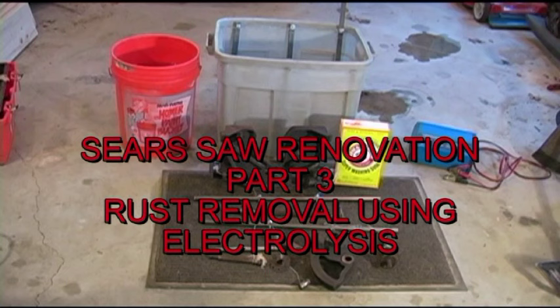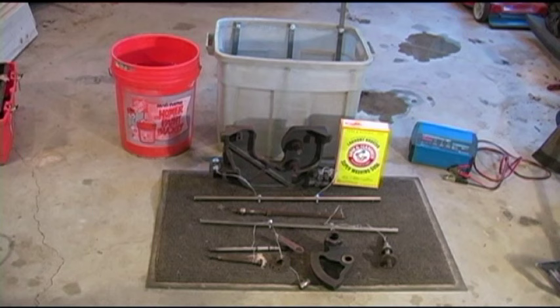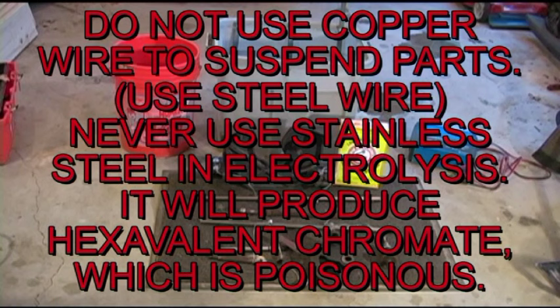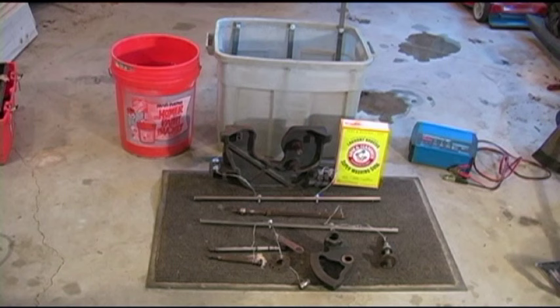I'm set up in the garage at home. I've got my plastic tote hooked up with part of the metal I need to do the electrolysis. The metal rods you see on the parts there on the mat are going to be the other electrical parts. I've gone to quite a bit of trouble to wire this thing up. Most of the time I've watched videos on electrolysis on the internet, they're doing one piece, and I've got nine to do. The laundry booster you see there is sodium carbonate - that's what they use to make the water more conductive and it's what makes it possible for the rust on the parts to transfer to the parts we have sitting in the tote. So I'm going to go ahead and hang those.